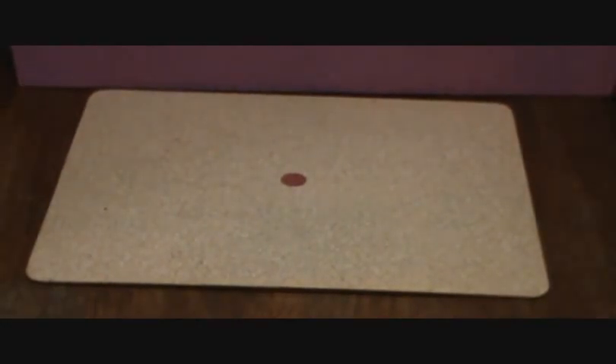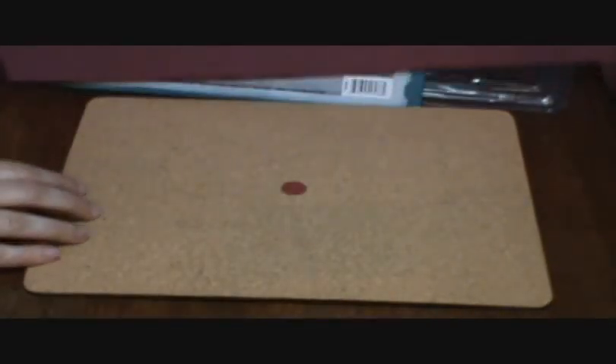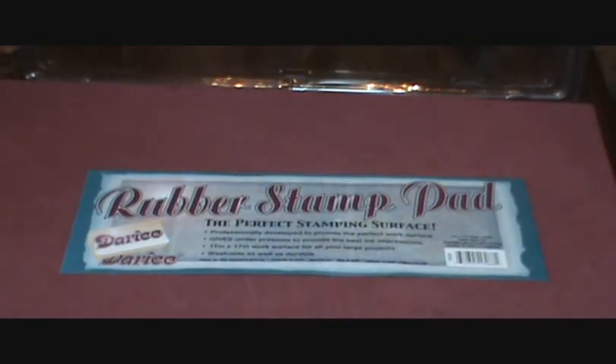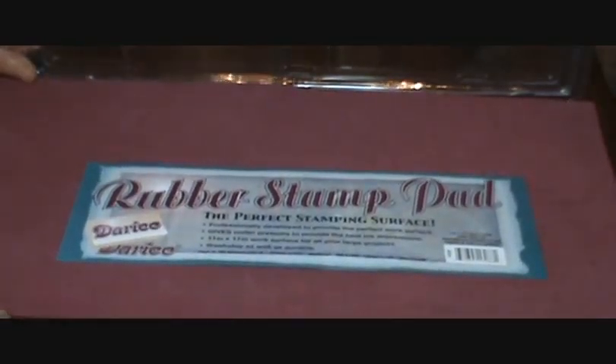When you do brayer work, two of the keys to good brayer work are the kind of cardstock that you're working on — it needs to be an ultra smooth type of cardstock — and to use a foam pad beneath where you're doing your brayer work. This is my foam pad; it was manufactured by Darice and it's called a rubber stamp pad. This is just like a fun foam, so if you can't find this and you can find the thick sheets of fun foam, you could use those also. Probably three of the extra thick pieces of fun foam would be about what this pad would be.